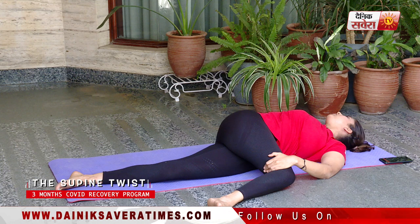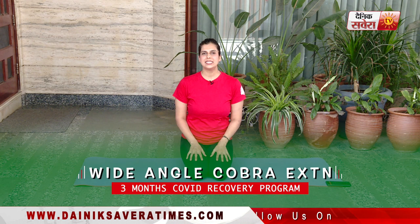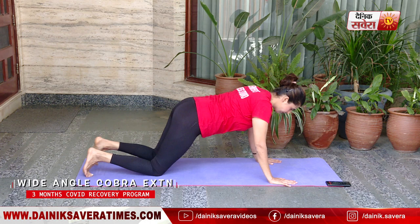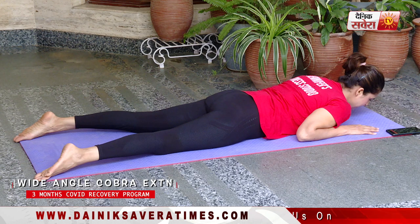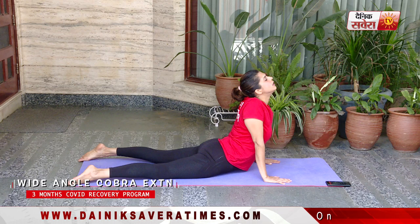Finally guys, our last asana is Wide Angle Cobra Extension, also known as Bhujangasana. We'll hold this up to 15 seconds. Start in the prone position — on your belly. Keep your legs wide, feet relaxed, hands underneath the shoulders. Take a deep breath in and lift up as you breathe in, extending your arms straight and looking up.